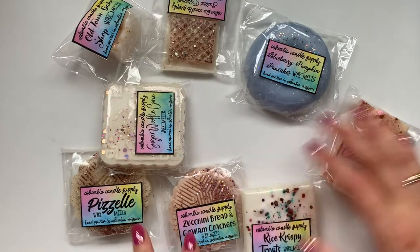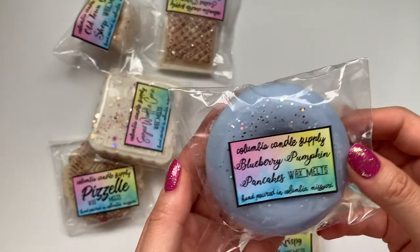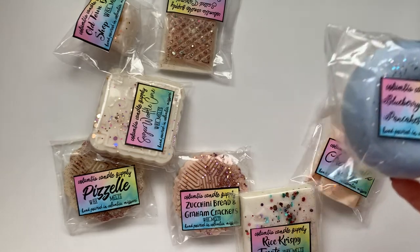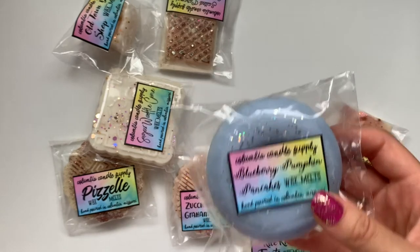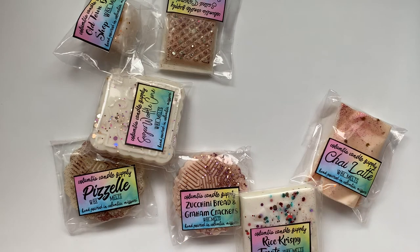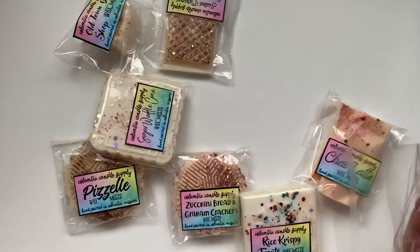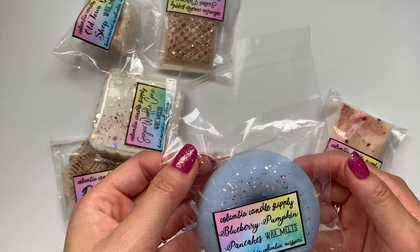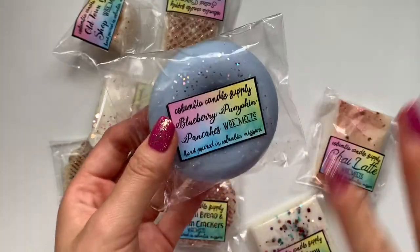I got eight things in this one. The first thing I'm grabbing because it's a donut — blueberry pumpkin pancakes. The other one I got in my freebie was blueberry pancakes with angel food cake, so this one's a little bit different. Maybe it'll be a fall scent with the pumpkin. This one smells good — I can actually smell the blueberry this time and the pumpkin. I'd probably burn that in early fall.